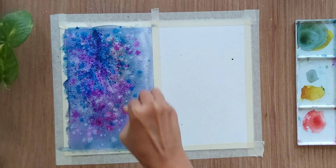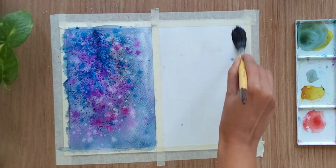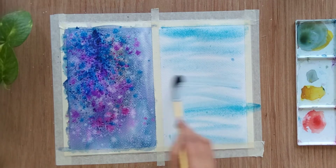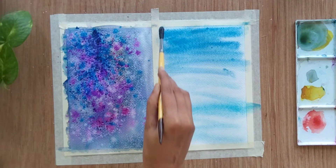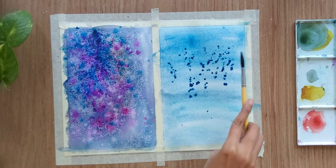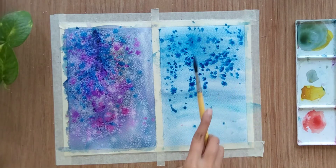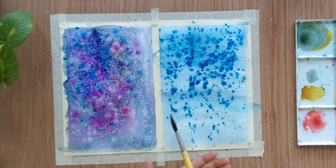Let it sit for some time, then let's start with the right side. For the right side I am also using wet-on-wet technique, so I have wetted the sheet thoroughly. I'm using cobalt blue color first for the first layer, keeping this side towards blue shades. I'm going to sprinkle all the shades of blue — first ultramarine blue, then cerulean blue and cobalt blue — all over this particular area.